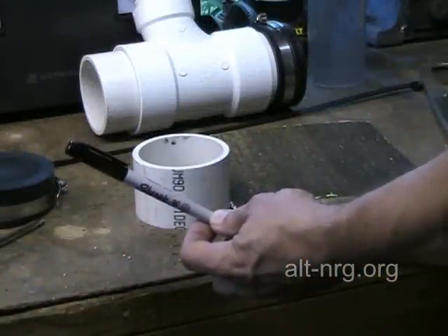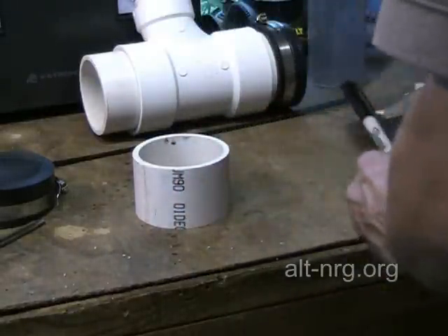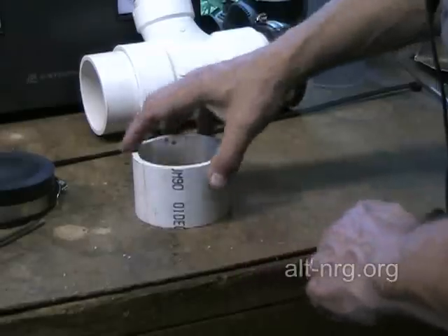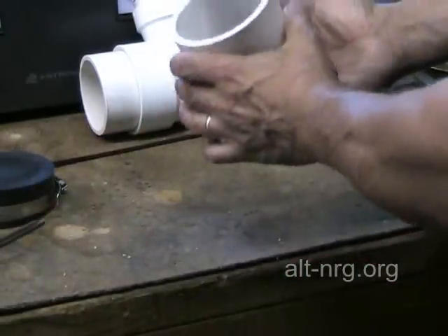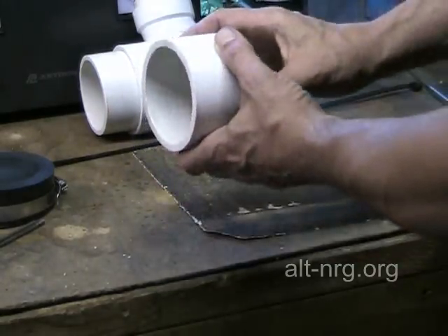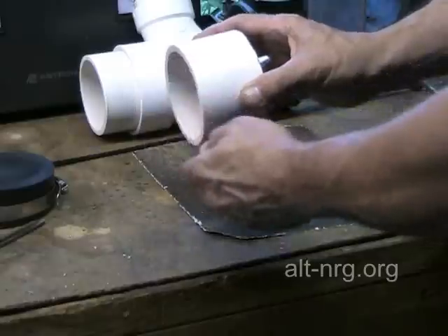I've got a thin Sharpie that I'm going to use to mark my PVC. What I'm going to do first is take my PVC pipe and make sure that I have a nice straight and flat edge on one side of the PVC.